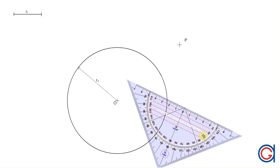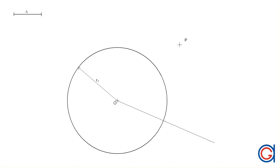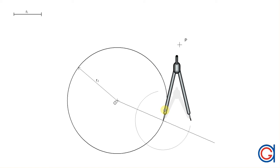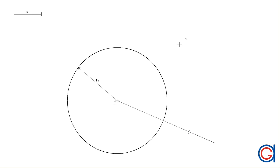The first step is we draw a random radius from the origin O through the circumference of the given circle and we elongate it as shown here. Now setting our compass to the given radius R1, we are going to transport this length onto the elongation of the radius we've just drawn, and scribe an arc onto the elongation of that line.